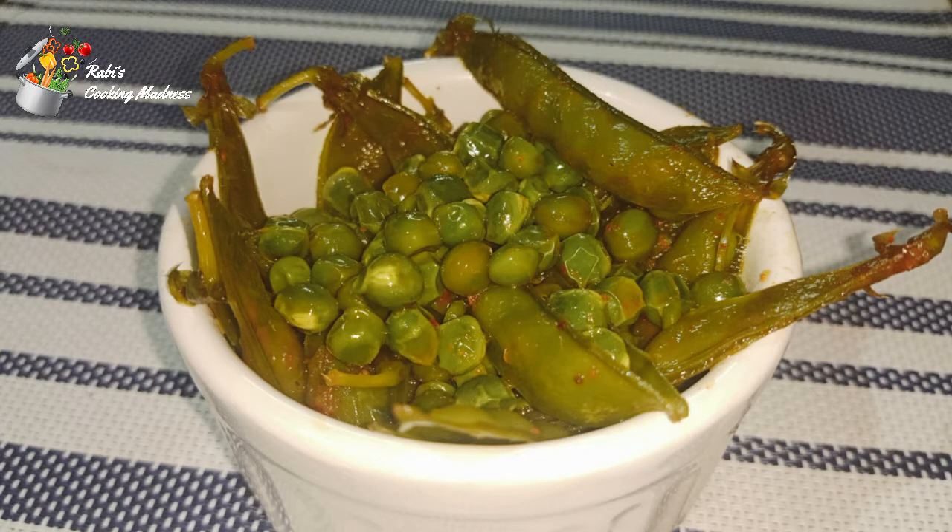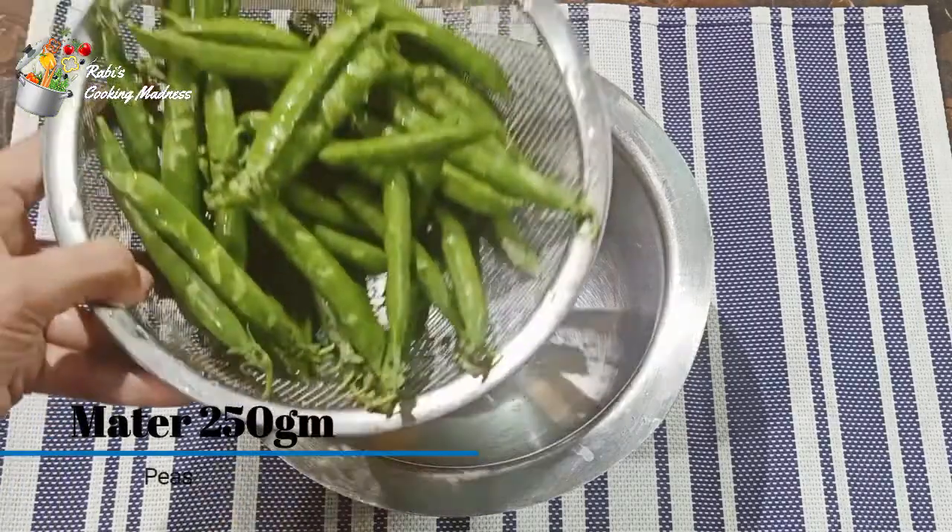Today we are making very delicious mushrooms. We can use these as our tea time snacks.